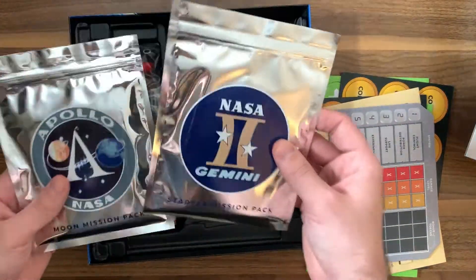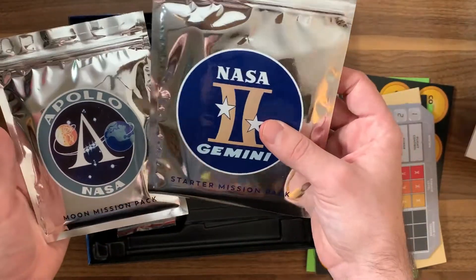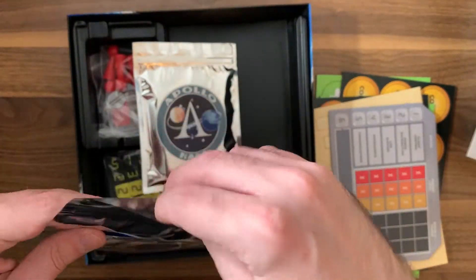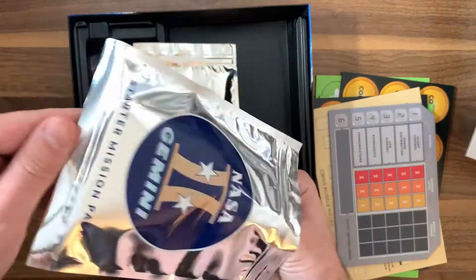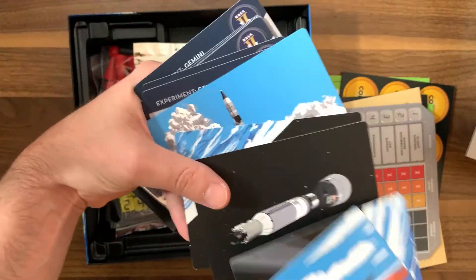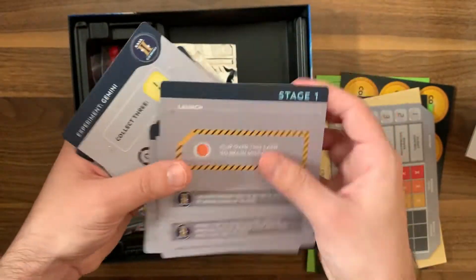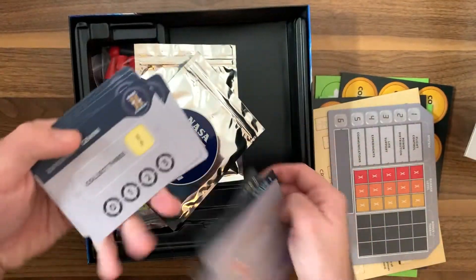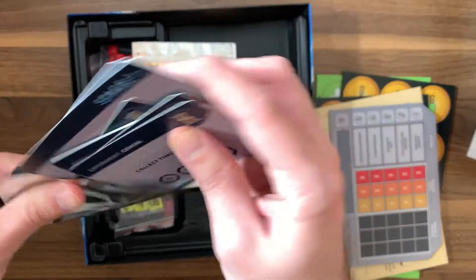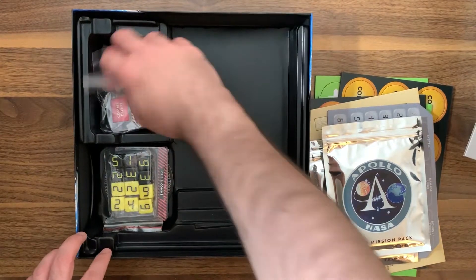This is awesome — this makes me feel like I'm going to space right now. We have the NASA Gemini and Apollo mission packs. I'm almost not wanting to open these things up, they just look so cool. We've got all of our mission stuff right over here. The art looks really cool as well. The art pieces are just for the back, but the main pieces are here for the stages. We've got some cards here too, and similar things for the Apollo mission — which is the bigger one since that's the one that actually lands on the moon.